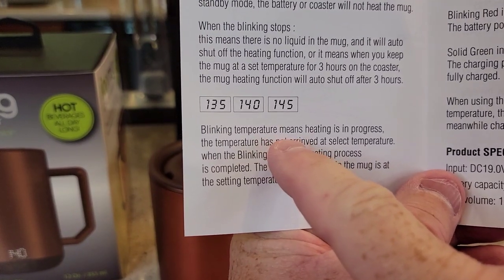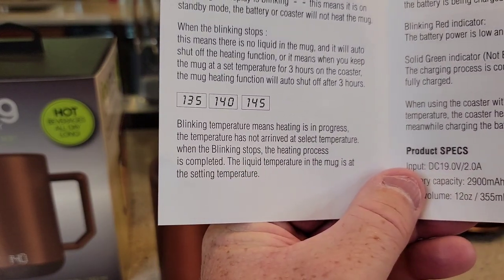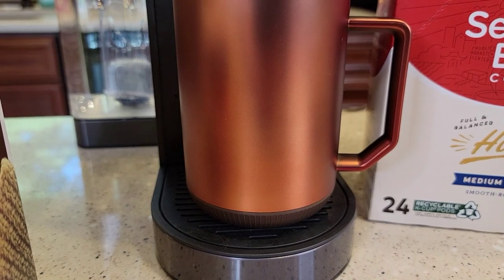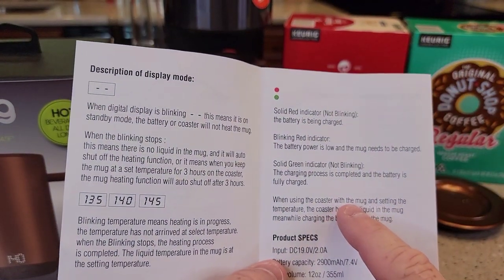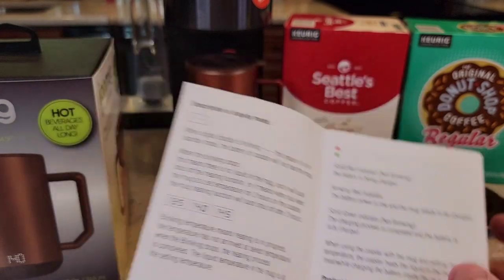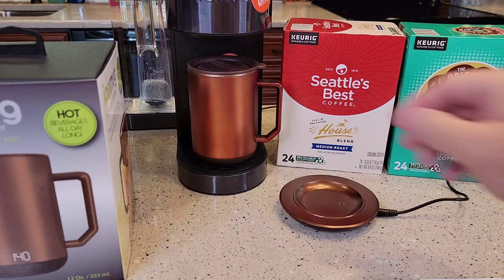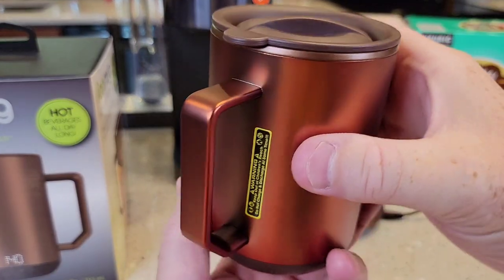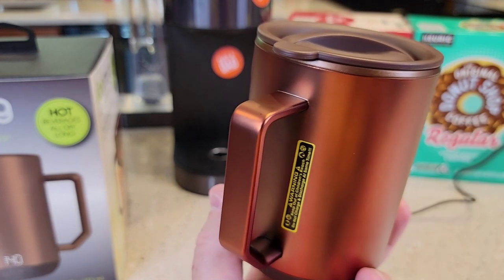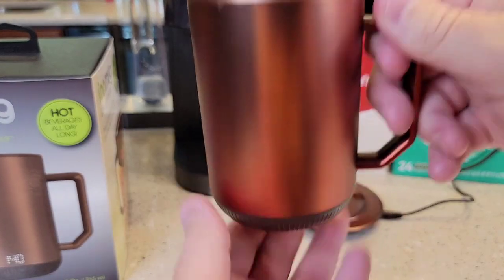It says blinking temperature means heating is in progress and the temperature has not yet arrived at the selected temperature. When the blinking stops, the heating process is completed. It does say that when using the coaster with the mug, the coaster heats the liquid in the mug while simultaneously charging the battery inside. So it sounds like you can place it on the coaster and it'll charge and heat at the same time. But there's a warning on the side: 'Do not charge and discharge at the same time.' I'm not sure what that warning is about. It's still blinking — it's been about two minutes; I thought it would have been quicker.